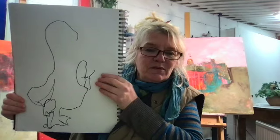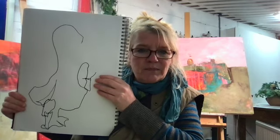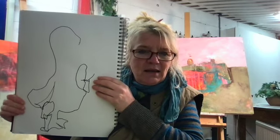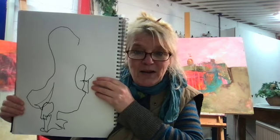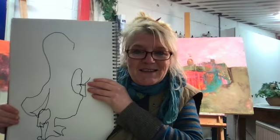A lovely fluid line and some gorgeous negative shapes. We've got quite an essence of duck there, I think, without all the complications of it being exactly right — an exact copy. So I hope you gave it a go. You don't have to show anybody if you don't want to, but I am interested to see what you came up with.